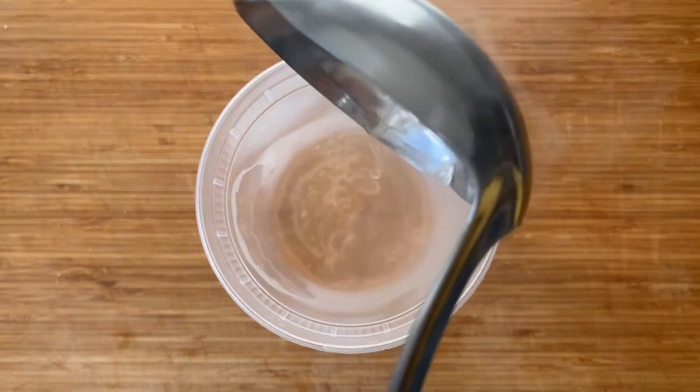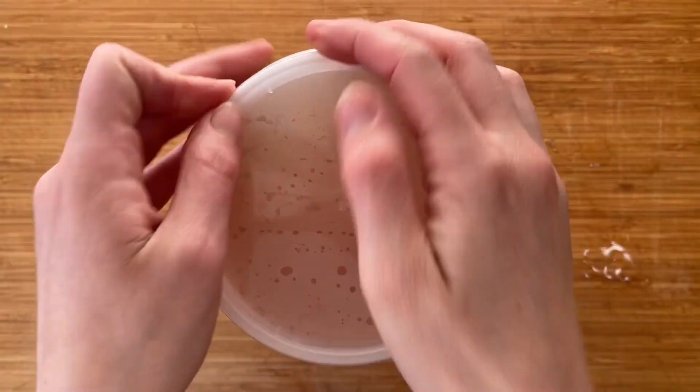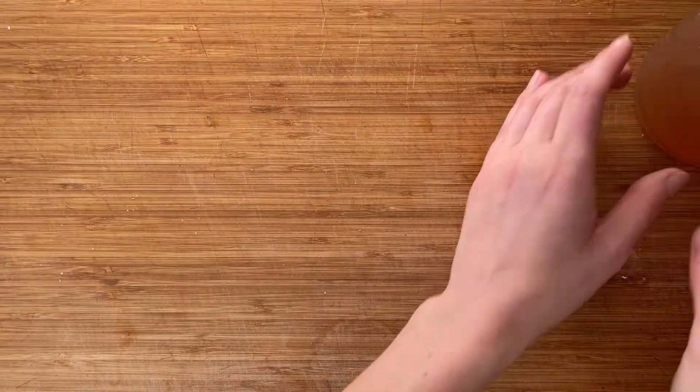You can use it whenever you need it, and I promise this is such a good way to use up all of your veggie scraps — and it tastes absolutely delicious.